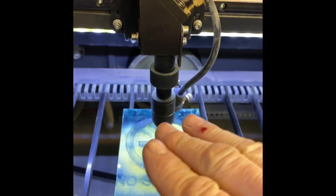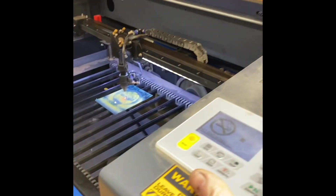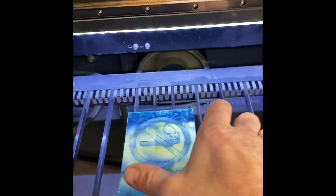Go ahead and take your project out. If the laser is in the way, you can go over here to the arrow button and press it — that will cause the laser to move so you can get it out of the way of your project. Then just reach over and grab it.